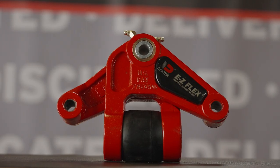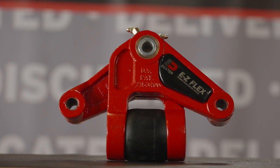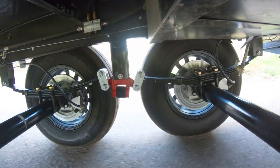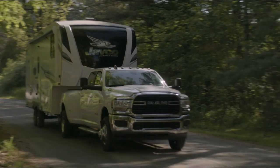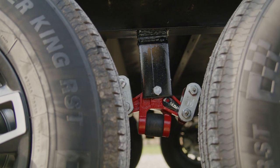Dexter's updated corrosion resistance design, the EasyFlex Equalizer, delivers one smooth ride. The patented Equalizer continuously pivots and compresses to isolate and absorb damaging road shocks before they are sent to the trailer frame. EasyFlex provides a quieter towing experience than traditional leaf spring suspensions.